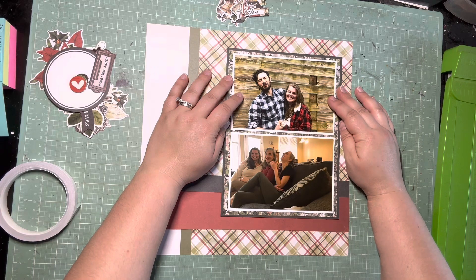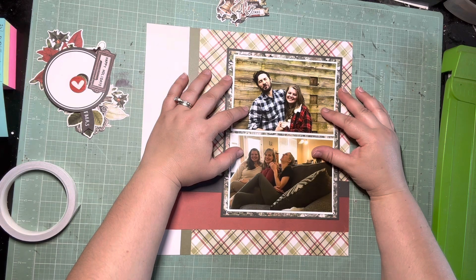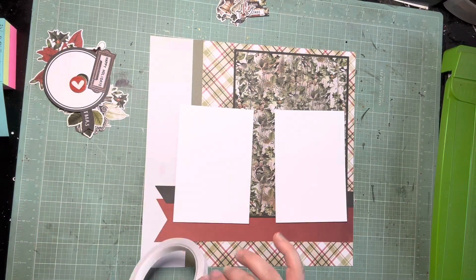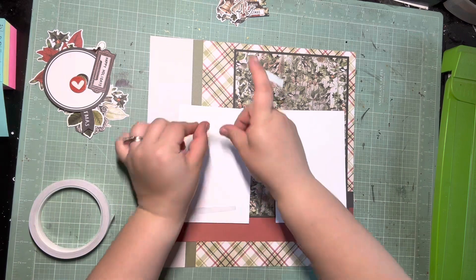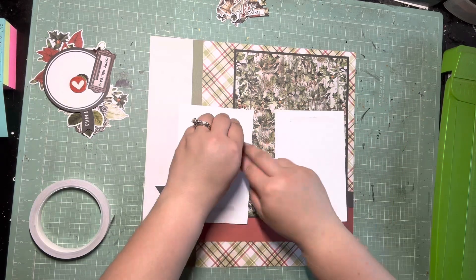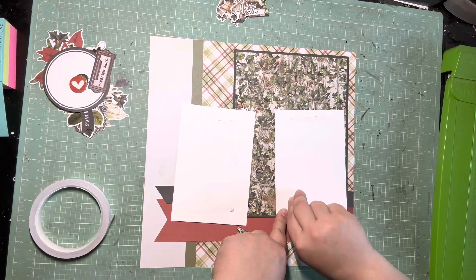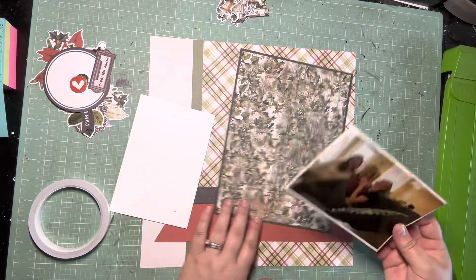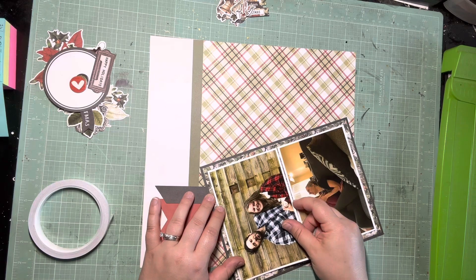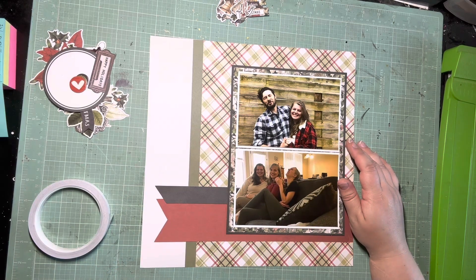I'm going to try to space them out. Normally I like to mat my photos together, so I tried to see how it would look if I put them together, but I actually like that in this case you can see the strip of the background. I would be too tempted if these photos were stuck together to gut that and try to use it on the next page. But I struggle with using Christmas stuff anyways, so I'm really trying not to gut and save this product — I really just want to get it used up.